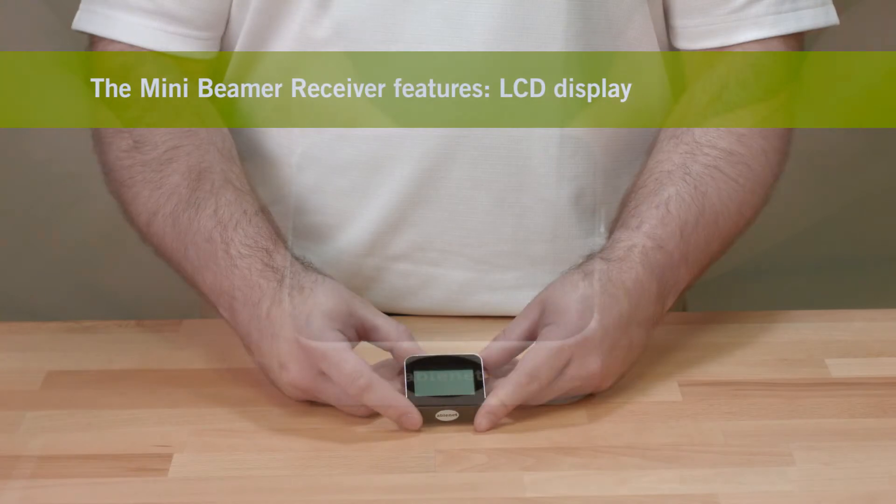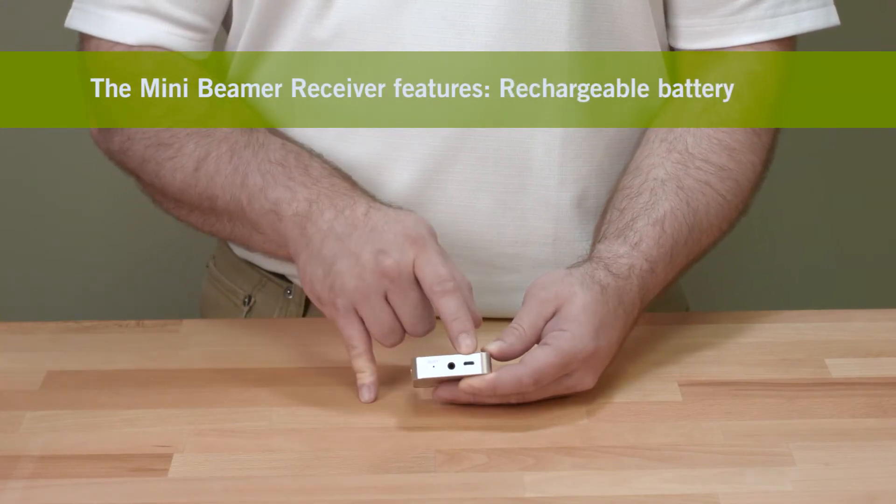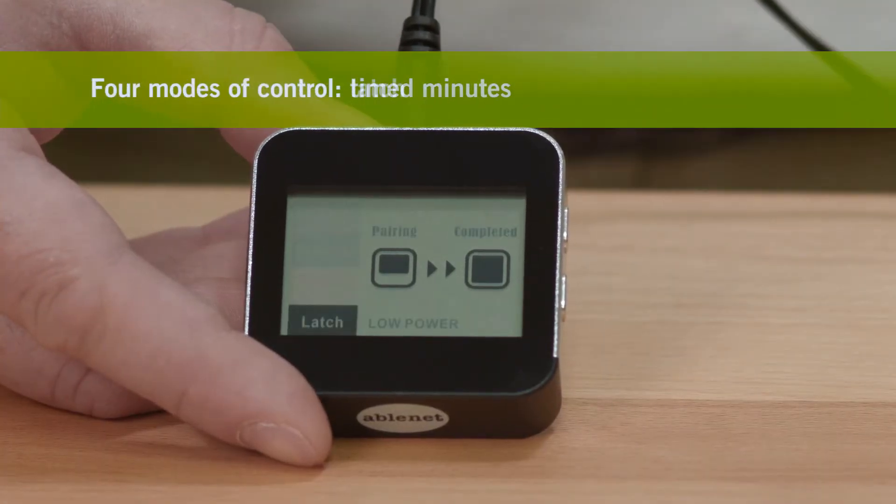The Mini Beamer Receiver features an LCD display, a built-in rechargeable battery, and four modes of control: direct, timed seconds, timed minutes, and latch.